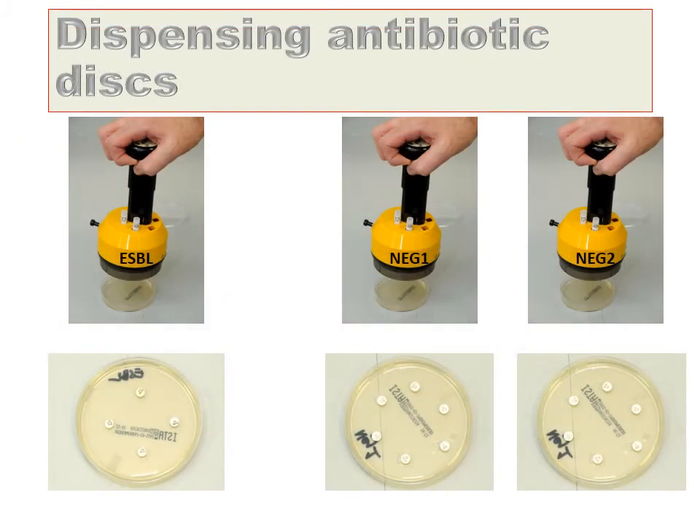The antibiotic susceptibility discs can now be added to three of the plates. Add the ESBL discs to the plates marked ESBL. Using the NEG1 and NEG2 disc dispensers, add discs to the two sensitivity plates which are neither marked gent nor ESBL.